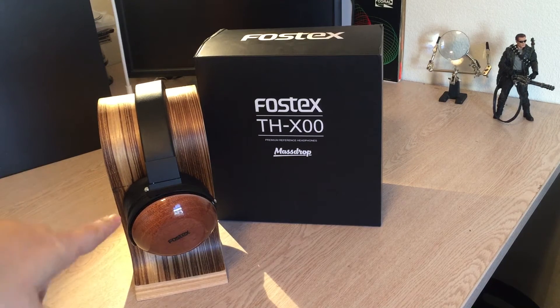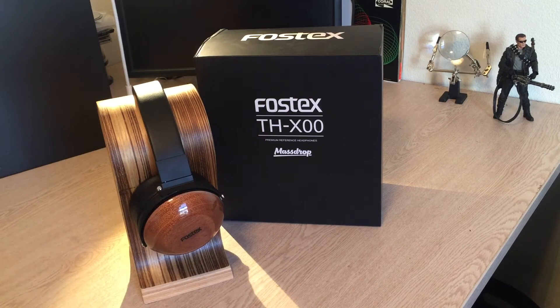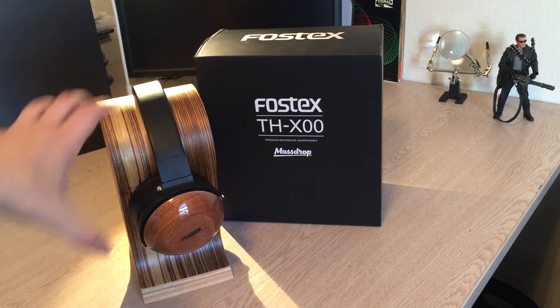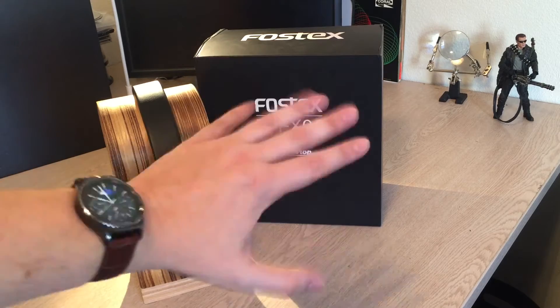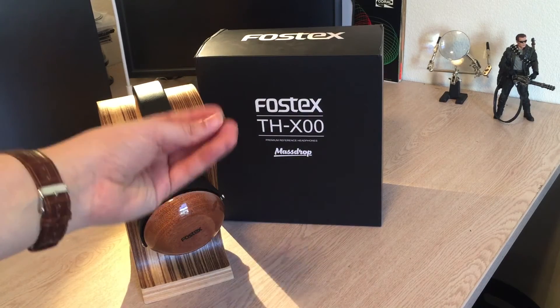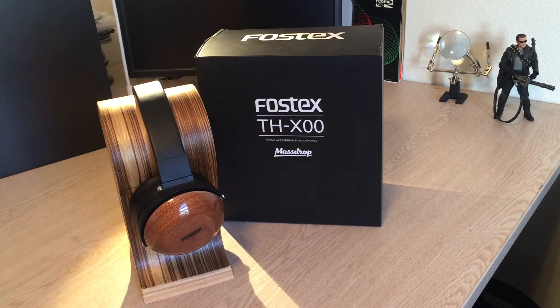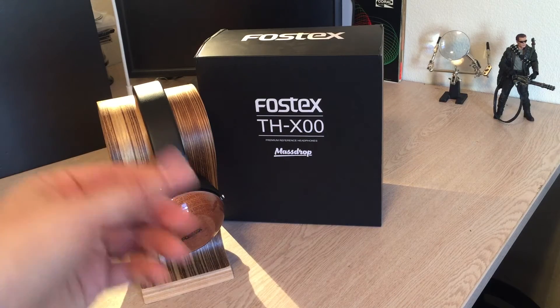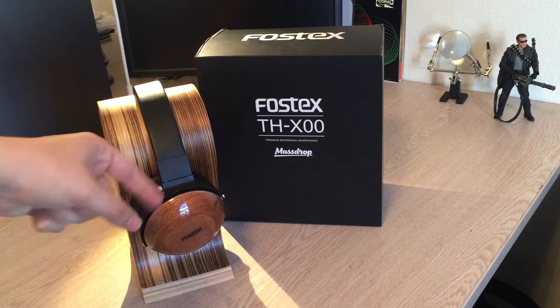At 25 ohms, these things are driven pretty easily — they can be driven directly out of an iPhone or just a little portable amp. If you're using a desktop amp, I would suggest going solid state, because I tried these on some tube amps and that's a no-go. The bass just becomes a little unruly, kind of bloats out and gets squishy, and you lose a lot of those nice forward mids. So if you're going to amp these guys, definitely go solid state.